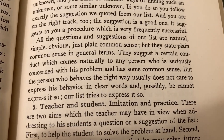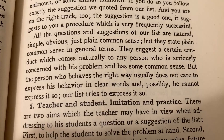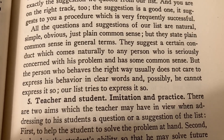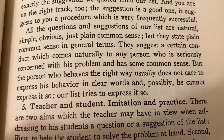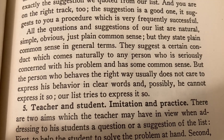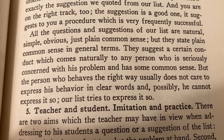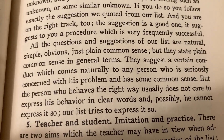Here's an example of George Polya making a brilliant observation — and this book is brilliant, by the way. 'All the questions and suggestions of our list are natural, simple, obvious, just plain common sense. But they state plain common sense in general terms. They suggest a certain conduct which comes naturally to any person who is seriously concerned with this problem and has some common sense. But the person who behaves the right way usually does not care to express his behavior in clear words, and possibly he cannot express it so. Our list tries to express it so.' This man was a genius, and the entire book is written in this fashion.